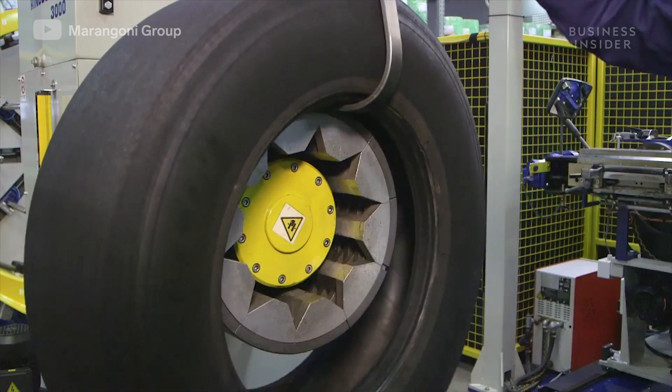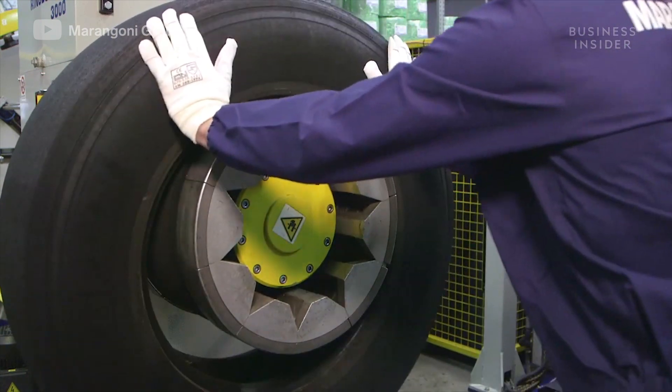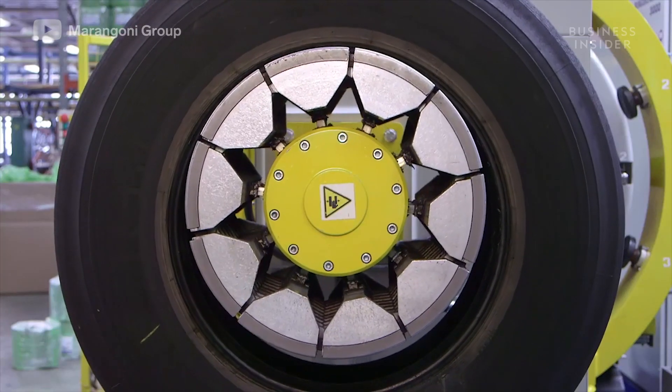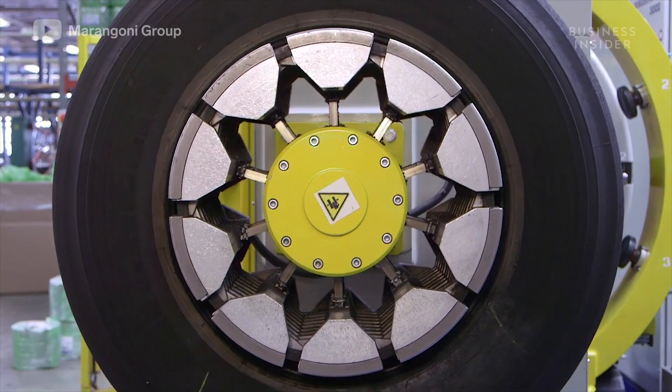The main advantage of the tire retreading process comes from reusing the casings, which accounts for about two-thirds of the value of a new tire. Reusing tires also cuts down on the amount of raw material used and CO2 emitted during the industrial production process.